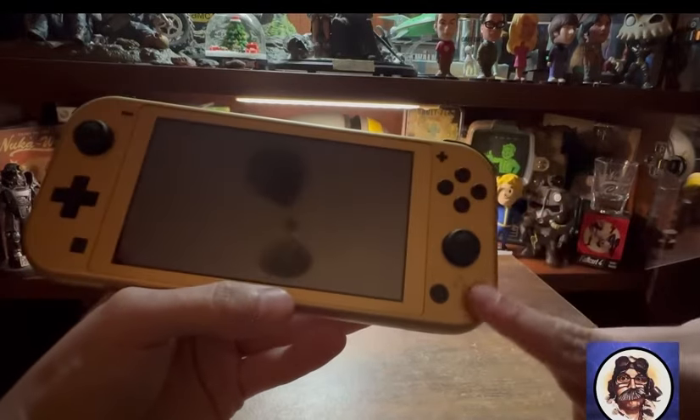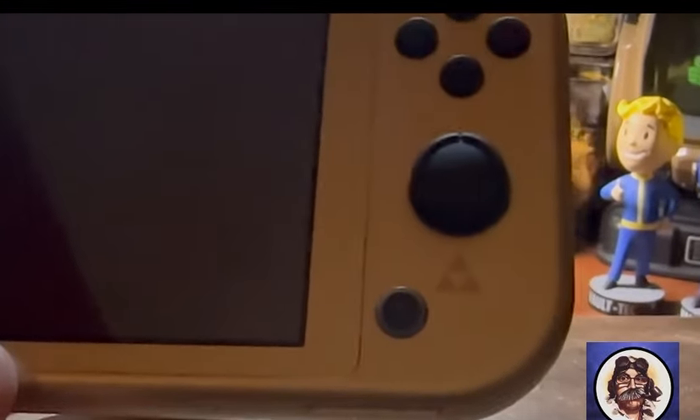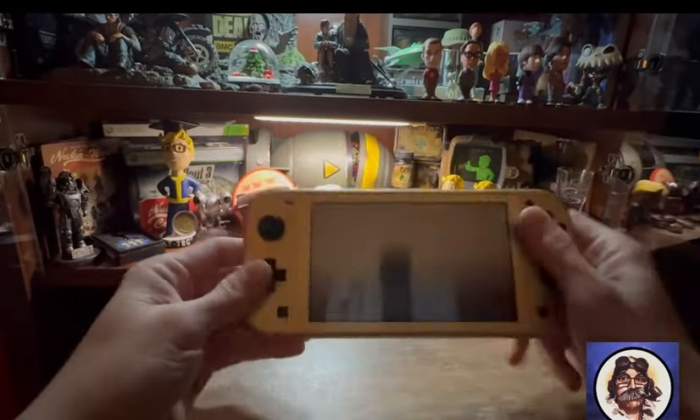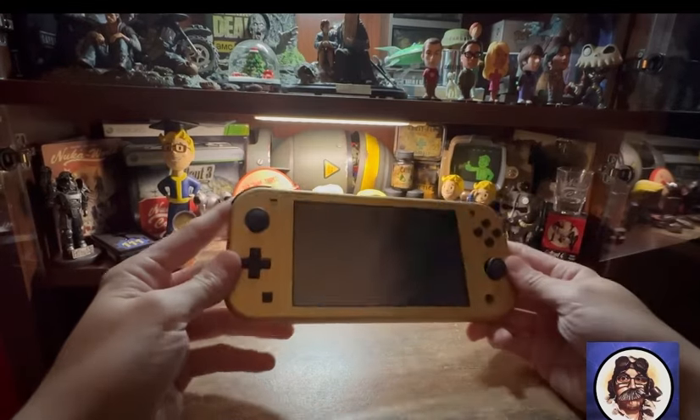Anyway, nice shade of gold. There's a triforce down here — I was panning on that. Yeah, it's not too shiny, not too bold.